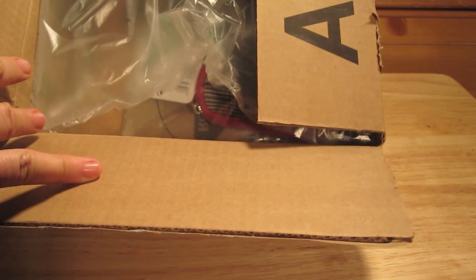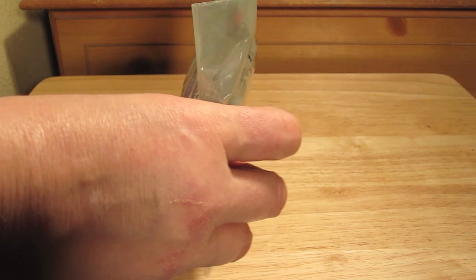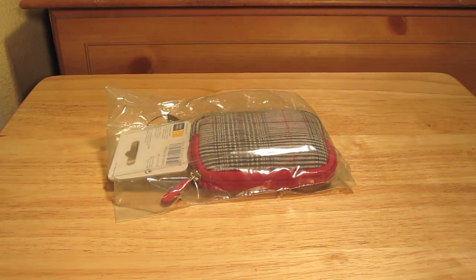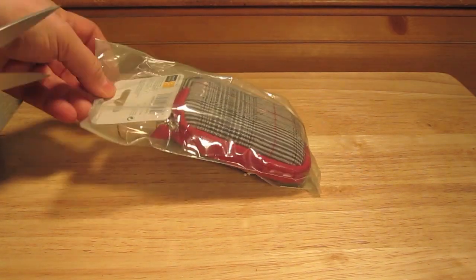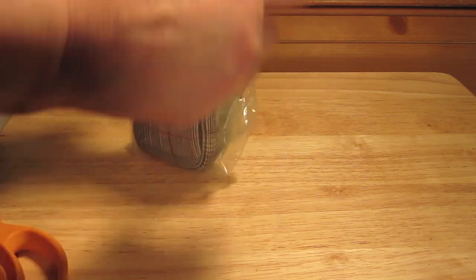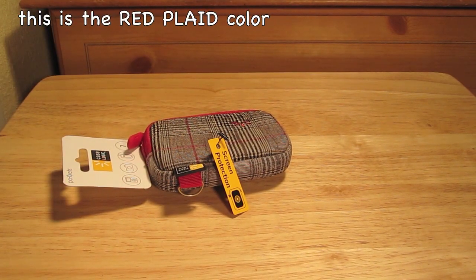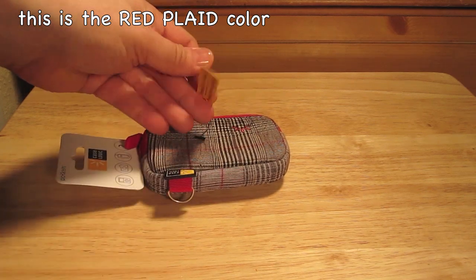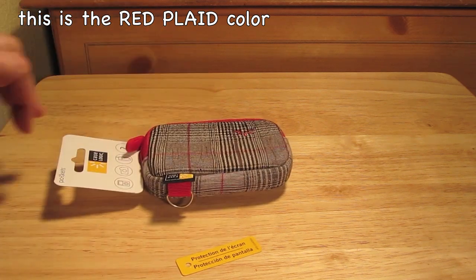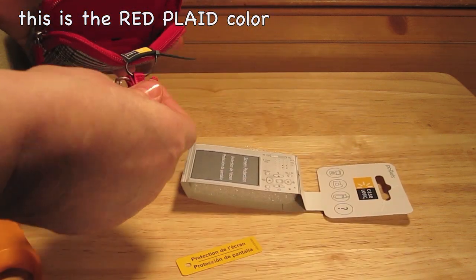Here is the case in the packaging that came from Amazon, so let's go ahead and open up this package. It has a skate screen protection padding on it, which is a nice thing to have.